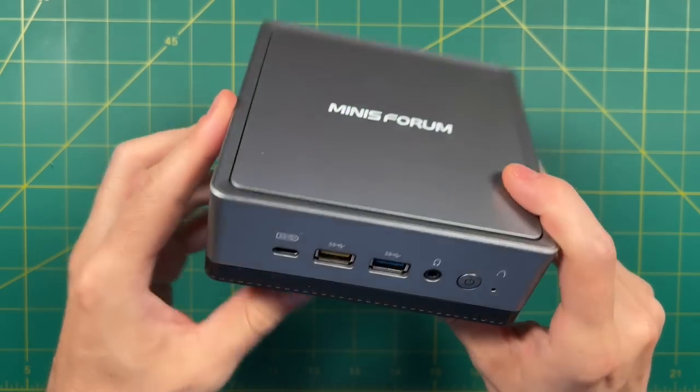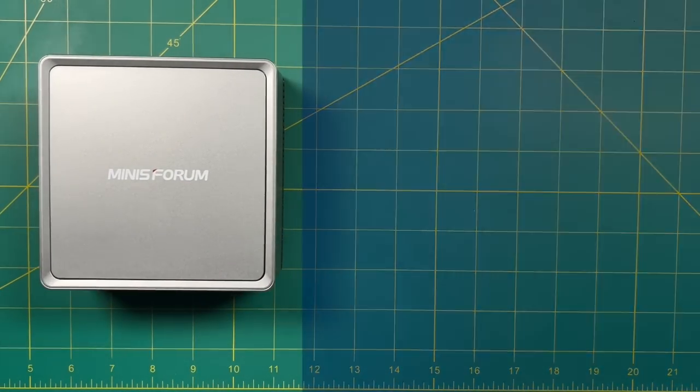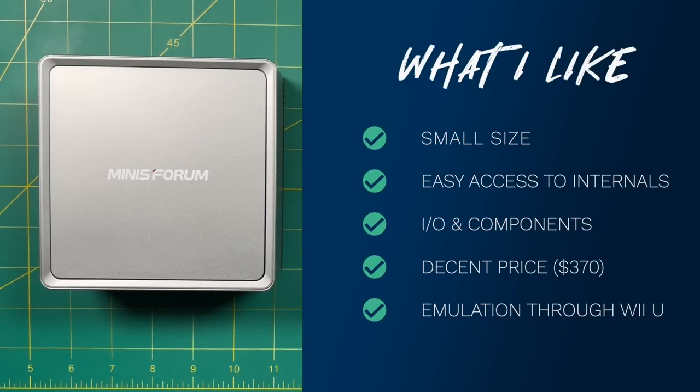Let's wrap up with what I like and dislike. On the positive side: I like the small size of the UM350, the super easy access to internal components — just push two buttons — good I/O for the price including four USB ports, USB-C, and a 2.5 gigahertz ethernet port. I appreciate the use of name brand RAM and storage components. At $370 it's good bang for your buck. You could build a used PC for less with better performance, but it'd be about 10 times the size. And I was surprised by the emulation performance — getting about 75% of Wii U games working well shows this device is punching above its weight class.